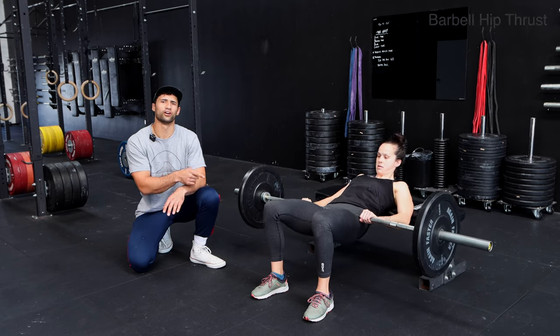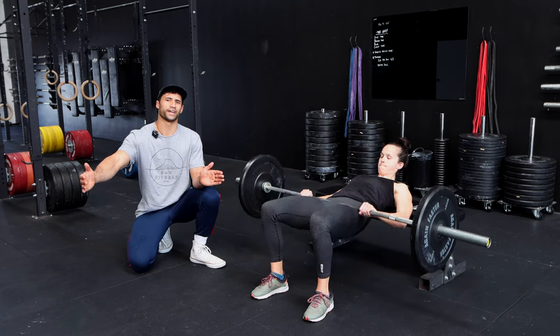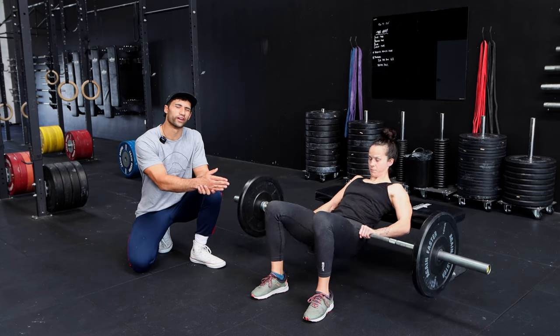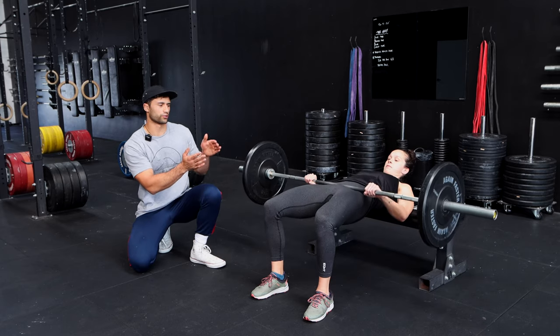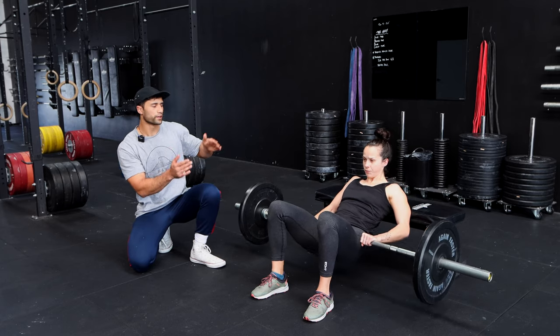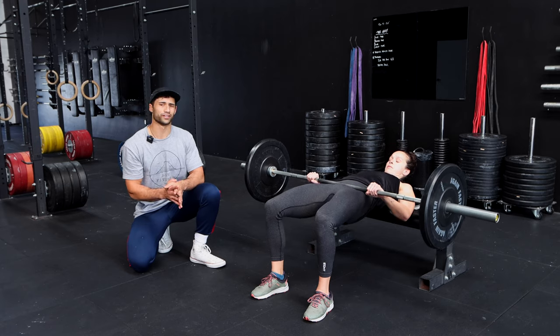If the shoulder blades are very low, then the loading lever will change in length, and then we might feel it more in our hamstrings. So we want to try and load it so that the lever through the torso is a little bit shorter, so we bring those shoulder blades above the edge of the bench.